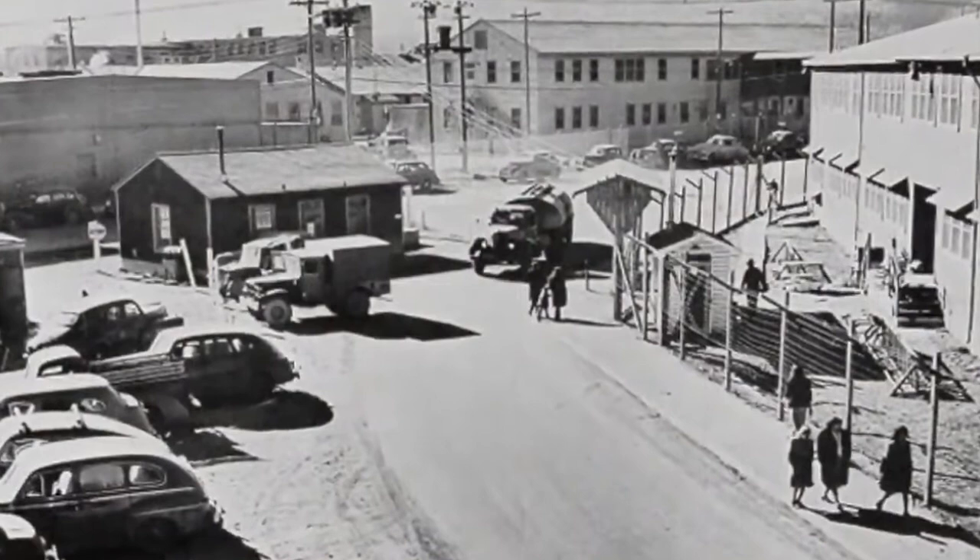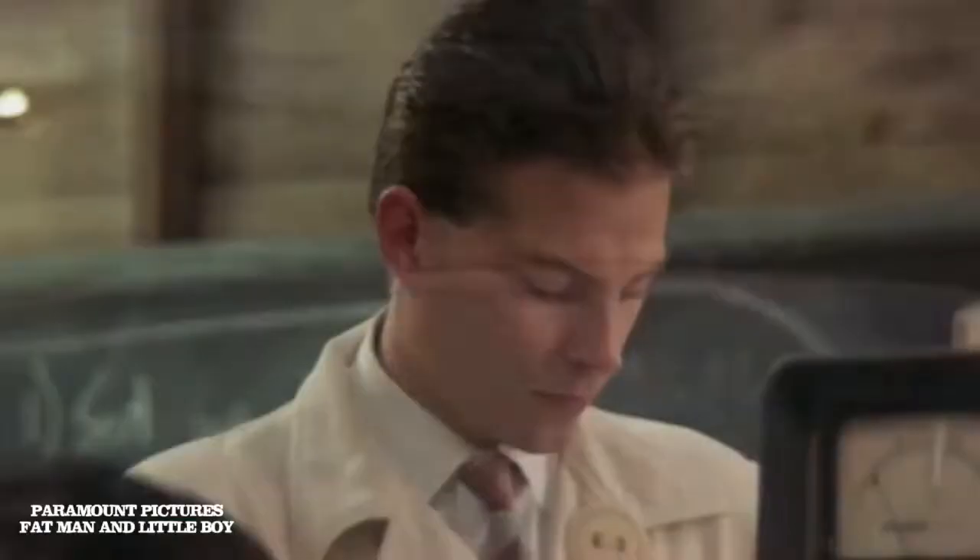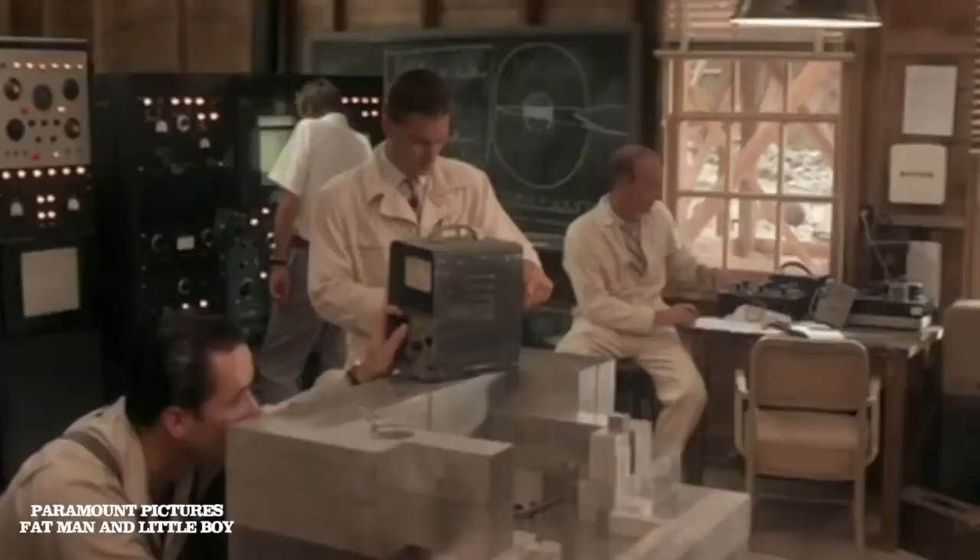Louis Slotin was slated to leave Los Alamos for other work, so he had begun training physicist Alan C. Graves to take his post. Slotin was preparing Graves to use the core in the Operation Crossroads nuclear test scheduled in a month at the Kenia Toll. Graves needed to know how to place two half-spheres of beryllium, acting as neutron reflectors, around the core.